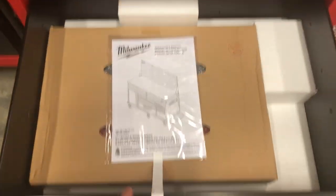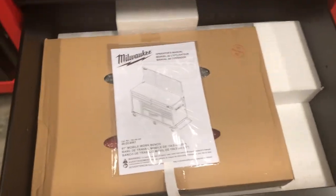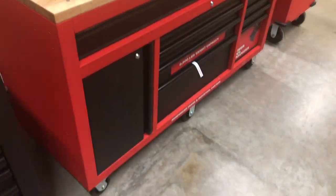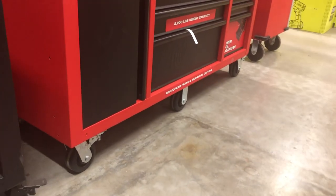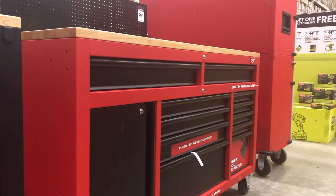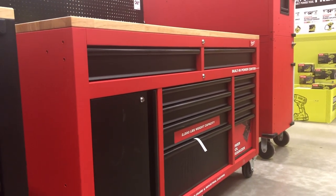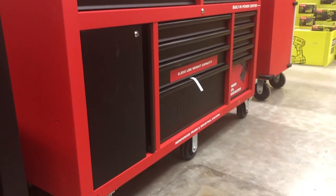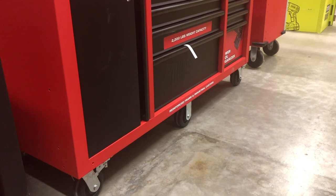Overall, not a bad toolbox. I think the value is there. Would I spend $698 on it? I'm not sure yet. It has six casters and is designed to hold a lot of weight. I think it's good — I don't think it's great. I'm looking forward to some advancements in the future.